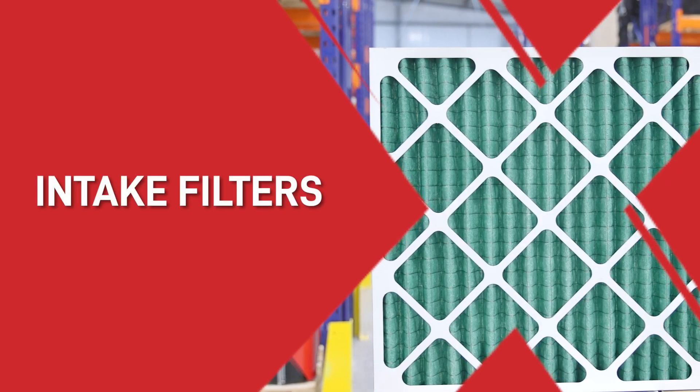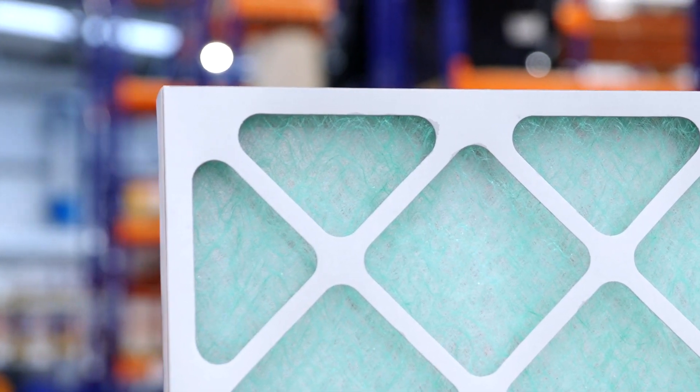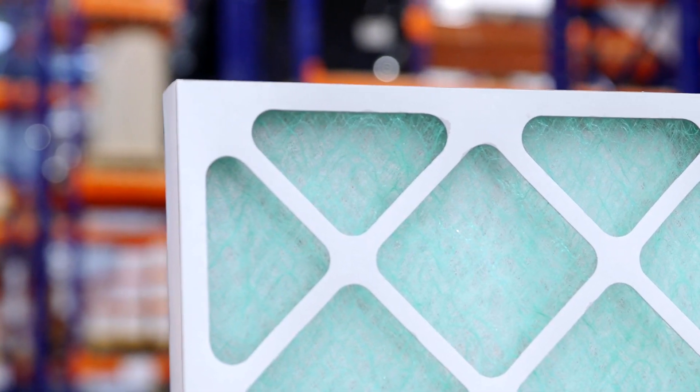First you have intake filters and extract filters. Intake filters take the dust and particles out of the air coming into your spray booth. On the other hand, extract filters filter the overspray and the solvent vapour out of the air, so the air that comes out is as good as new and is taken outside. That's just two types of filters.